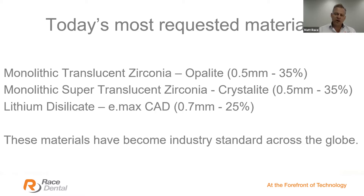Opalite is reserved for strong restorations or long-span bridges; Crystallite is reserved for single anteriors or short-span bridges where added translucency and aesthetics are required. All up, monolithic zirconia equates to around 70% of the work we do — a trend seen globally. About 25% of our lab work is in lithium disilicate, which we brand as e.max. It's very translucent, can be etched, and is fantastic for veneers and preparations with limited tooth structure. We can provide warranties at 0.7 mm as IvoclarVivadent recommends.